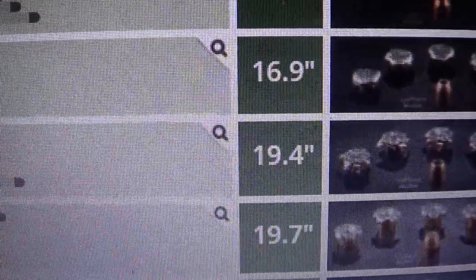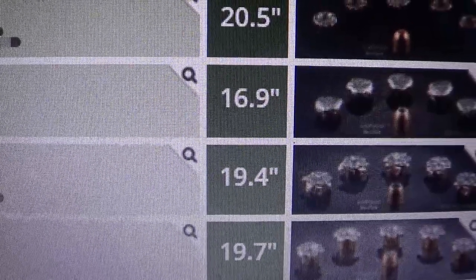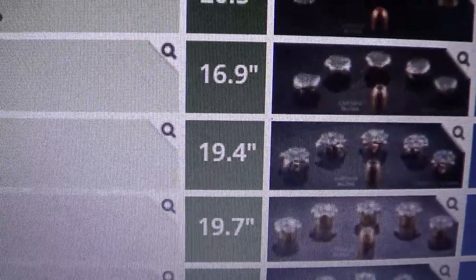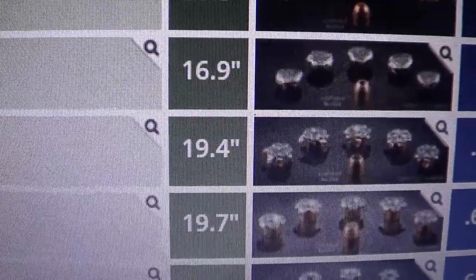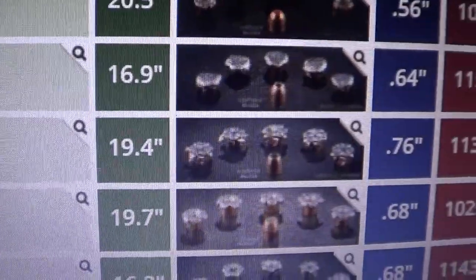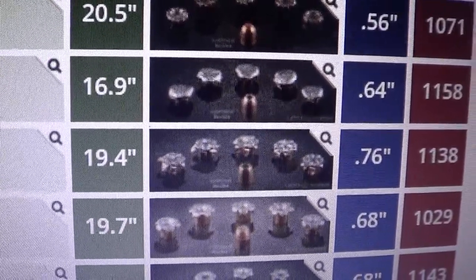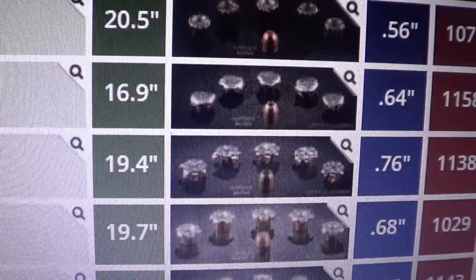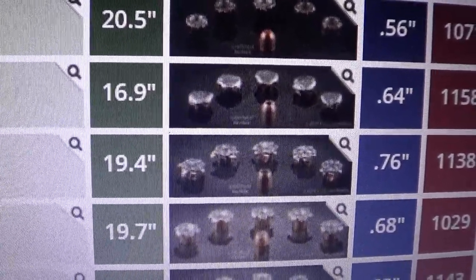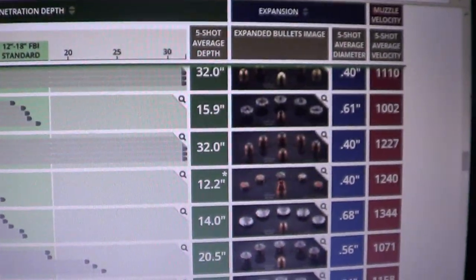Do I consider 18.5 or 19 inches over-penetration? No. I don't even consider 21 inches over-penetration. Worry more about realistic defensive gun use scenarios, not punching paper. In a realistic defensive situation, full velocity does more damage than a 10, 15, or 8 percent velocity drop. Rounds usually end up in the ground, back skin, or back clothing.